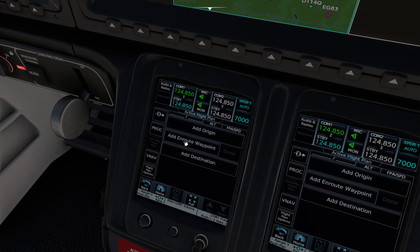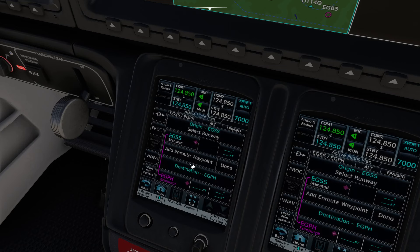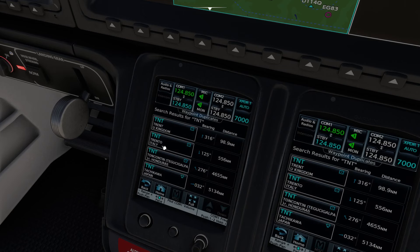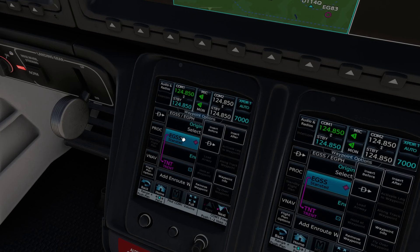Go to Flight Plan Entry. We're flying from Stansted to Edinburgh. Click Add Origin and enter the ICAO code for Stansted, which is EGSS — press Enter. Then add destination EGPH for Edinburgh and press Enter. You can add an en-route waypoint such as the Trent VOR. If duplicates are found, it shows them when you press Enter — select Trent in the United Kingdom. To scroll through the list, use the up and down arrows. To select a runway, click on the origin, not the airport name.